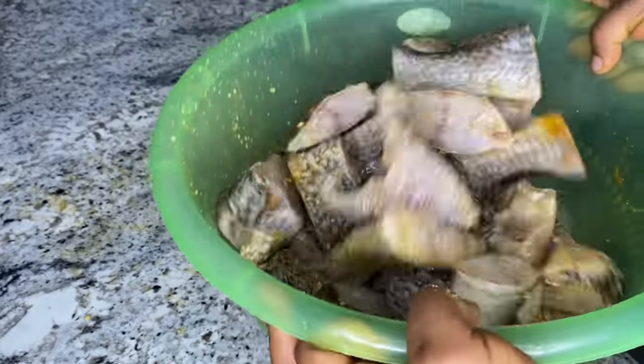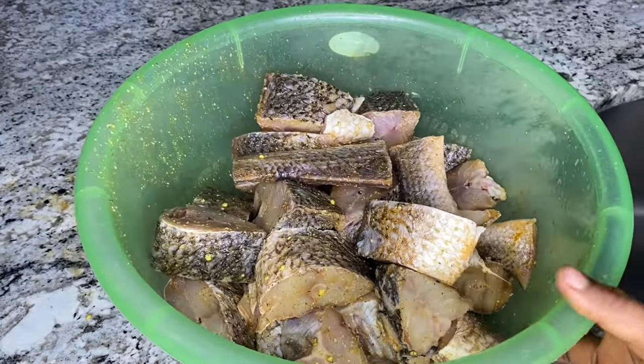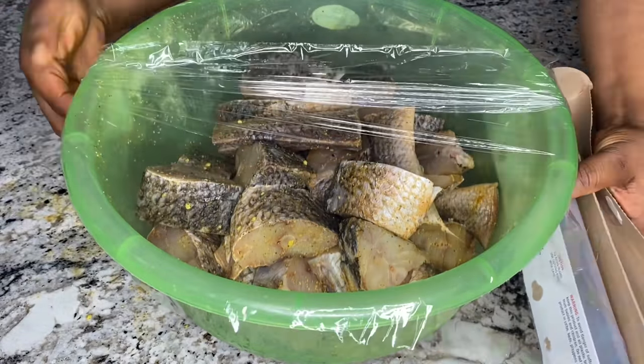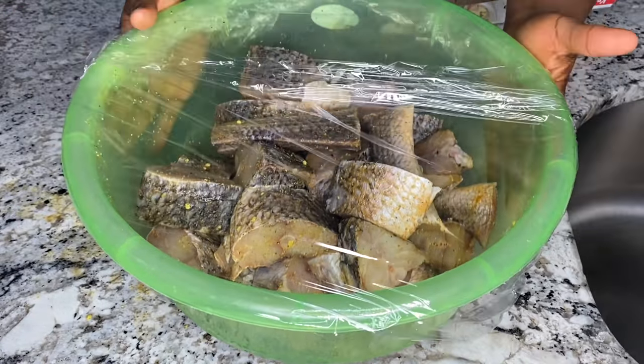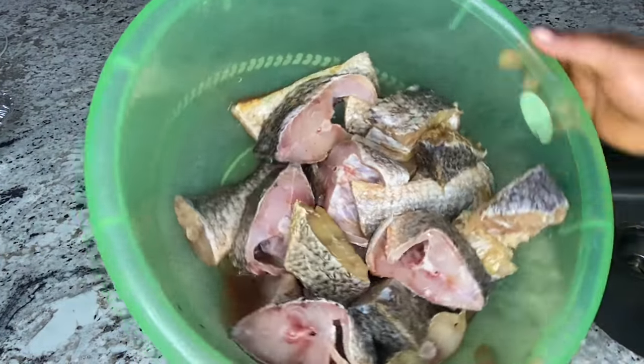I'm going to leave the list of ingredients, their measurements, and how I apportion everything in the description box, so check it out. You will also notice I did not add salt — that's because the seasoning cube and the fish seasoning already contain salt. You don't want your fish to be too salty.